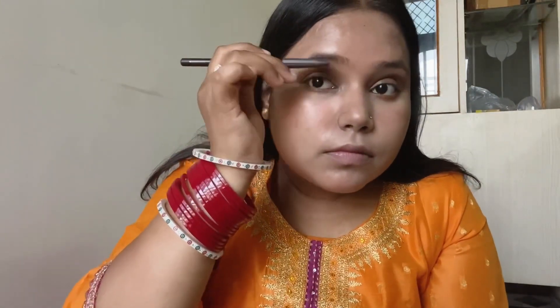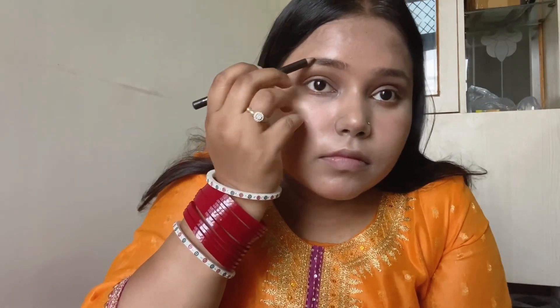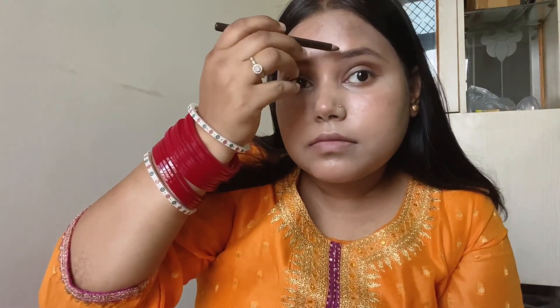Here I am using the Swiss Beauty eyebrow pencil. First I will comb my eyebrows using the spoolie that came attached to the cap — so you don't need to buy a separate spoolie. After combing them, I will fill in the brows with the pencil in the direction of natural hair growth, only filling where the hairs are sparse to give a natural effect. I have used a dark brown shade — you can use black but I find that a little dramatic. When filling your eyebrows, always use a light hand so the product doesn't look too heavy, which can also make it harder to remove later.